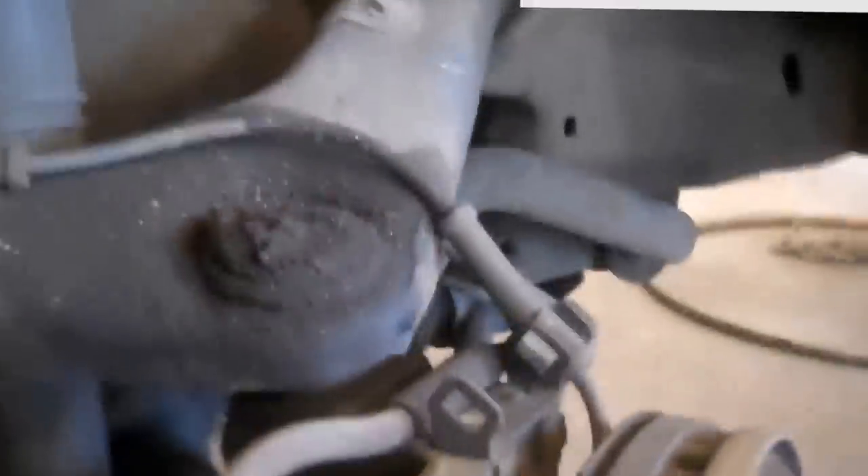Here's my breaker bar. There's some loctite on these bolts, so loosen them up with the breaker bar first, then use an air gun to take them off the rest of the way.